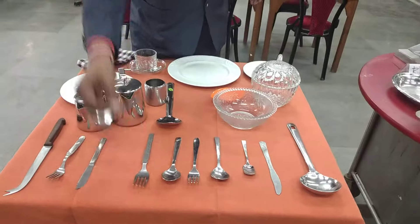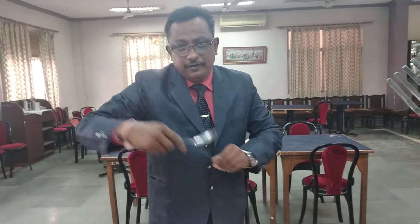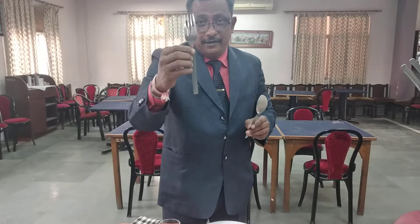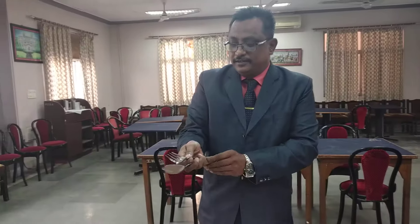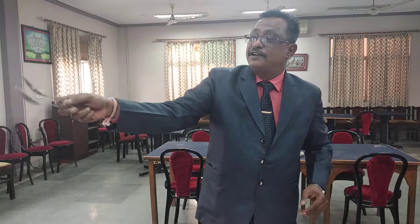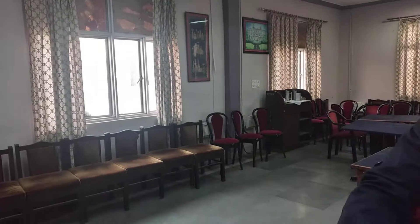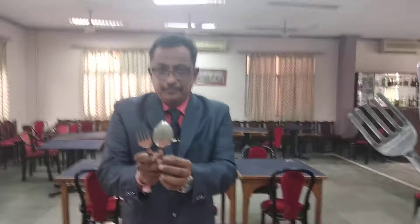The next cutlery we are going to talk about is the service spoon and service fork — the service gears. When you want to serve some kind of rice, vegetables, or dal, you have to use the service gears. The service spoon and fork are generally handled like this — three fingers on top and the first and second finger on the fork holding it. You have a gap, and accordingly you can press the rice and serve it on the plate.